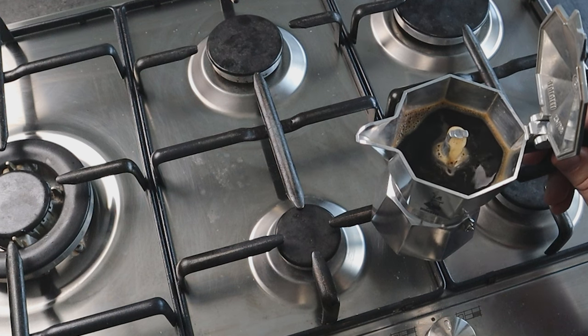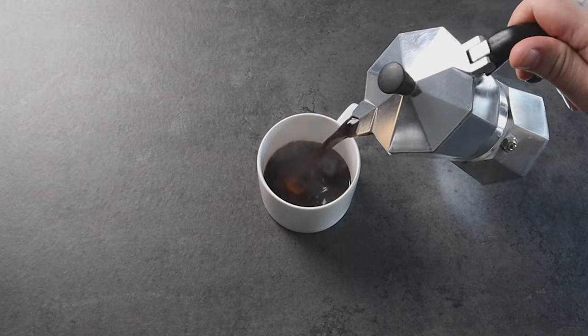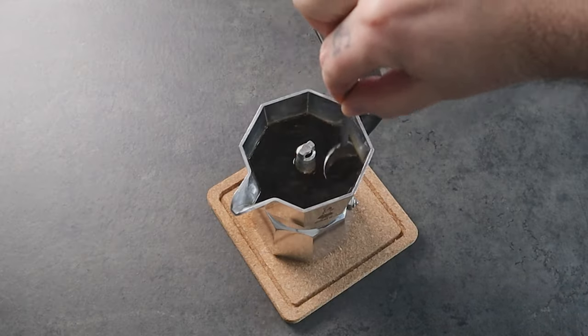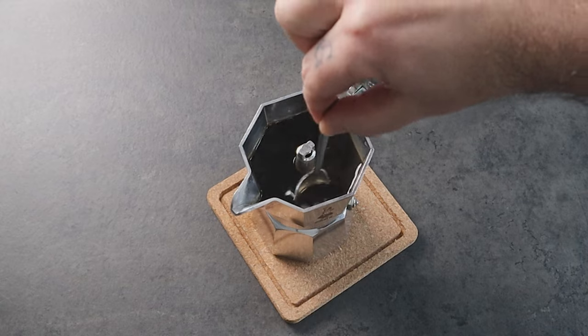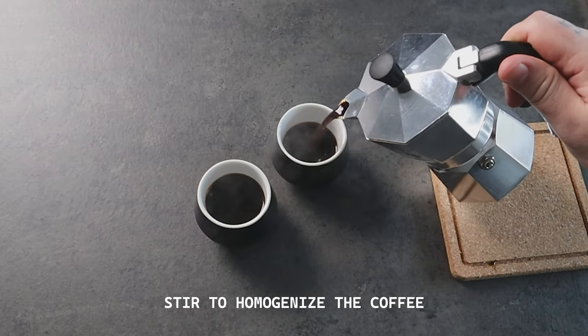If you're going to drink all the coffee from the moka you can just pour it in your cup. But if you're going to split the coffee into multiple cups, I suggest stirring the coffee with a teaspoon to mix it well before pouring.